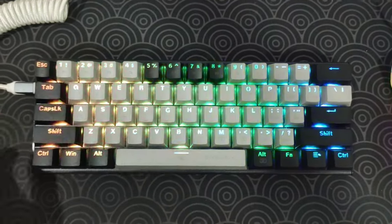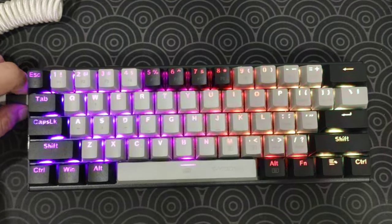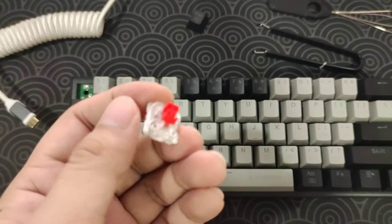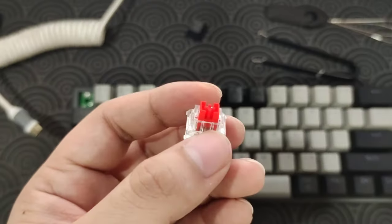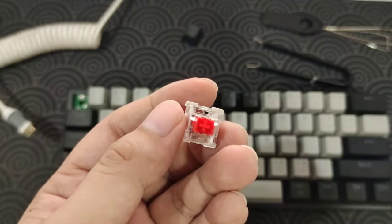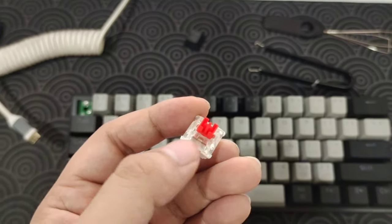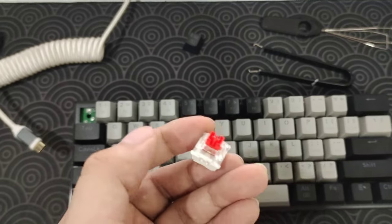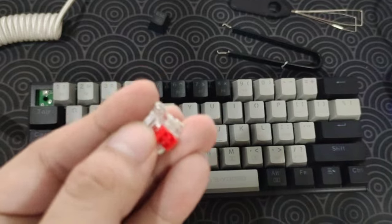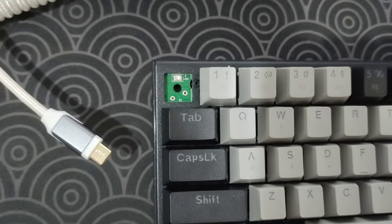Now let's check the pins — how many pins does it have? For these switches, it is a red Huanu switch. We're using Huanu switches here, which is totally not bad. I think those are the new standard switches for mechanical keyboards. Back then it was Optimu, but nowadays it's either Chishun or Huanu. And by the way, for the PCB, as you can see here, it's only three pin — not bad.